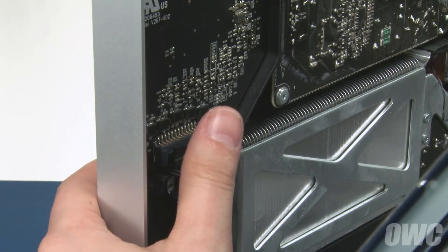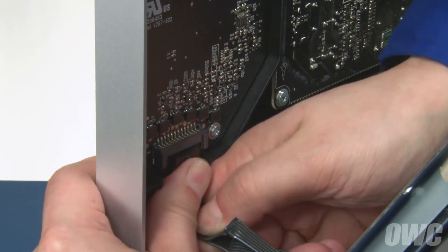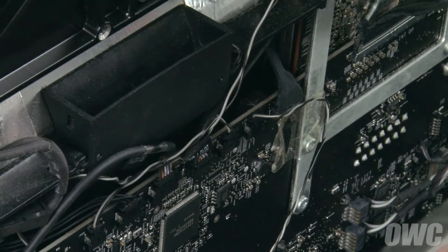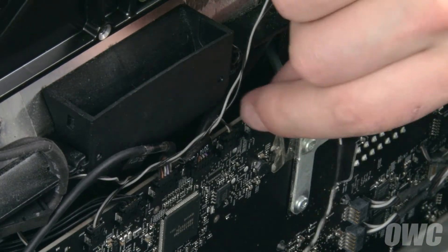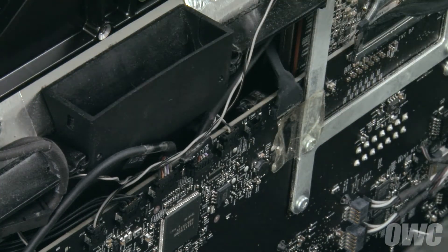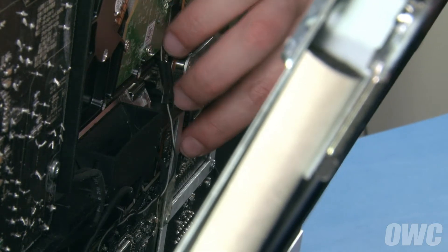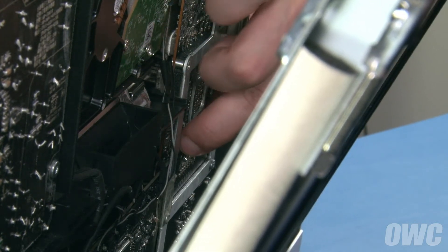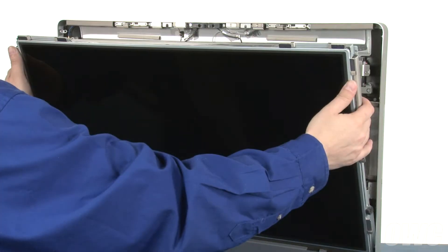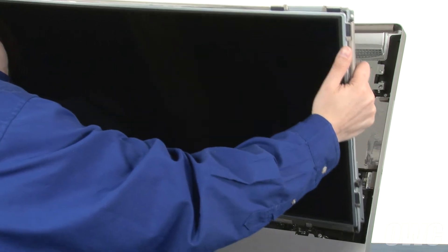You can then disconnect the screen power connector near the bottom left by pushing down on the tab to unlock it and sliding it out. Next, slide the LCD temperature sensor cable out of its socket near the middle of the iMac, much the same way as you did with the vertical sync cable. Finally, detach the display port cable by squeezing the two sides of the connector and sliding it out of its socket. Being careful to only hold the edges of the screen, you can now lift the LCD up and out of the iMac and set it aside.